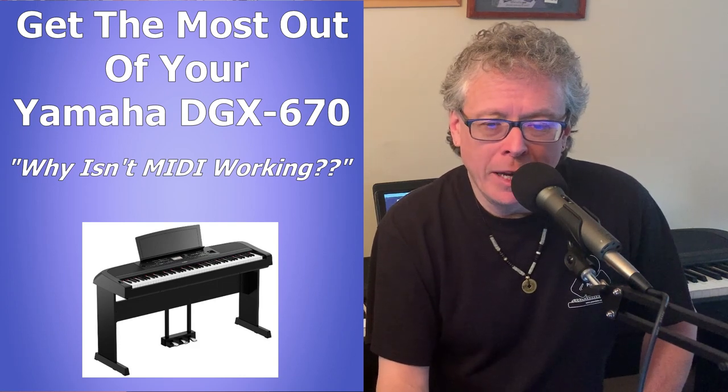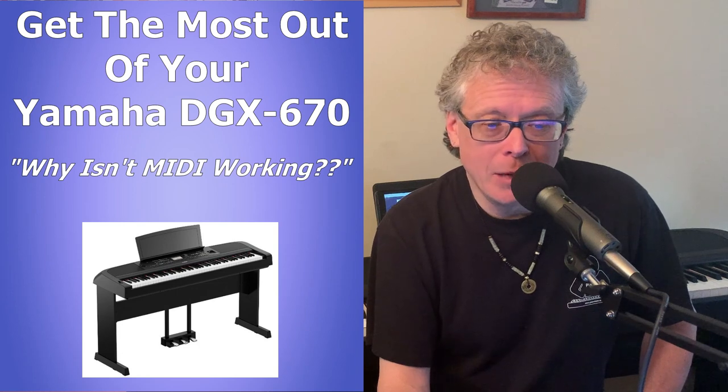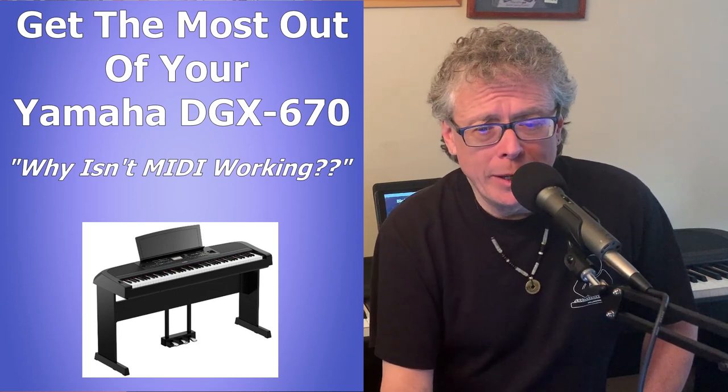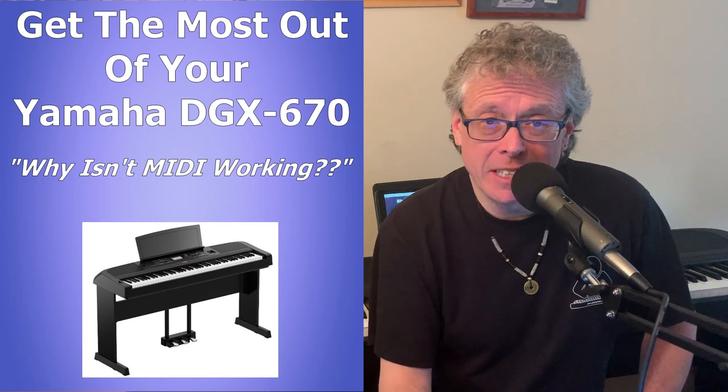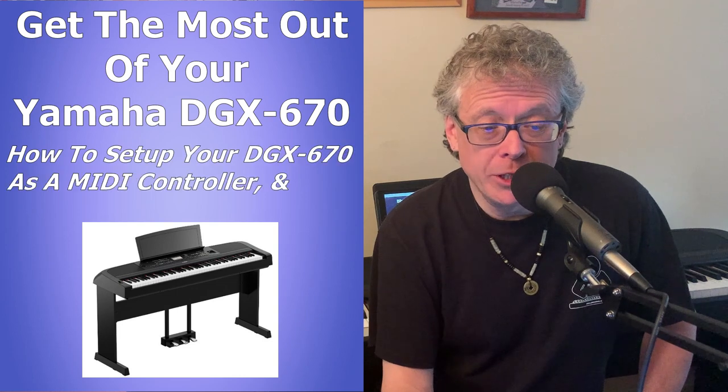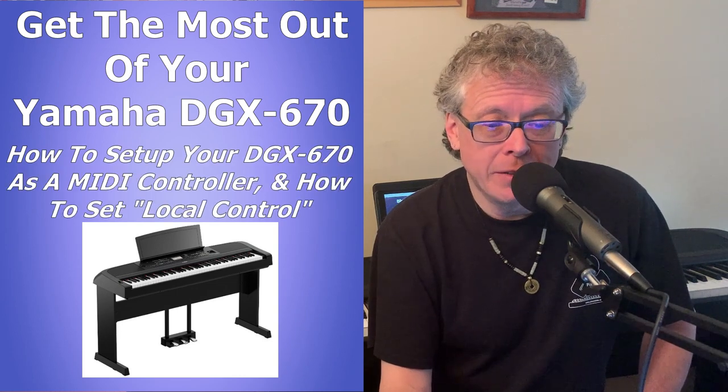At first I was actually wondering if my lightning adapter or my USB cables were defective and I started testing them on all my other keyboards, until I realized that MIDI is actually disabled on the DGX670 by default. But the fix is super easy and not a big deal once you know that you need to do this and how to do it.